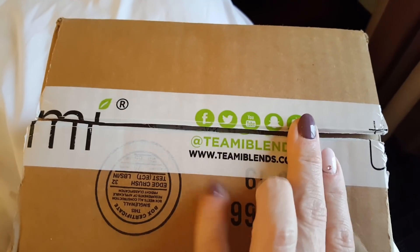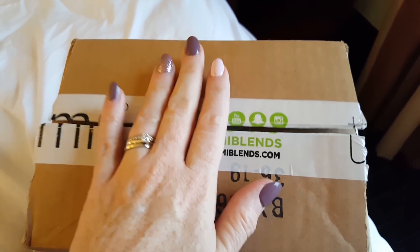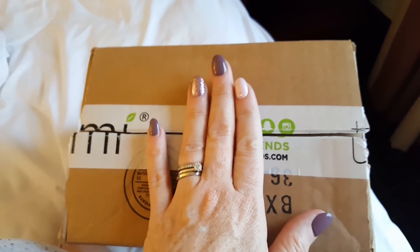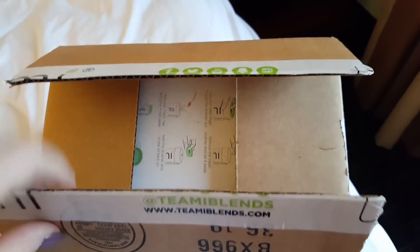So I was sent a box from Teami Blends, which I'm really, really excited about. I cut it open when I left my house but I have not yet gotten into it. So I'm so excited. They let me pick the color of tumbler that I want and the teas that I want. Let me show you what they sent me.